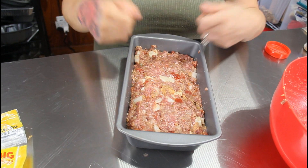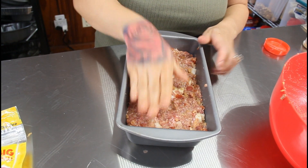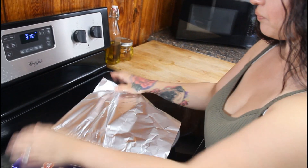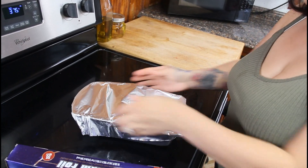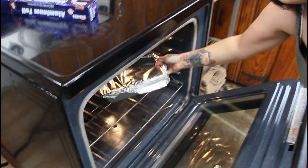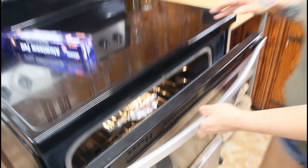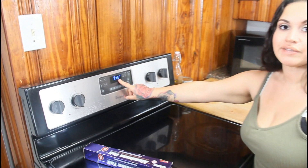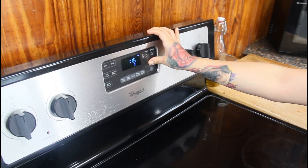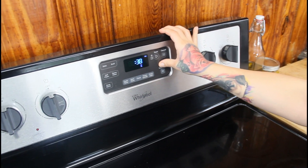Wash your hands, then get a piece of foil to cover the meatloaf — don't top it with cheese yet because we'll do that midway. Cover the meatloaf with foil and pop it in the oven. Bake at 375 degrees for 50 minutes, then we'll top it with cheese.